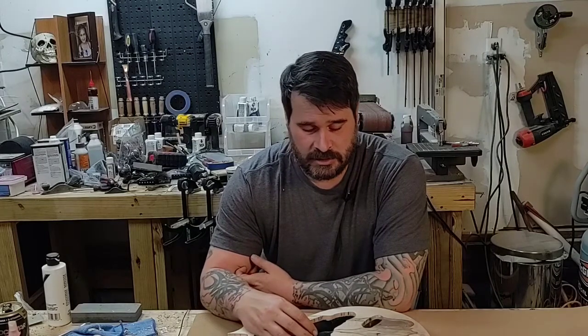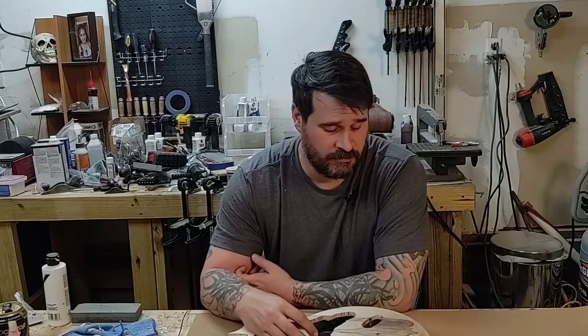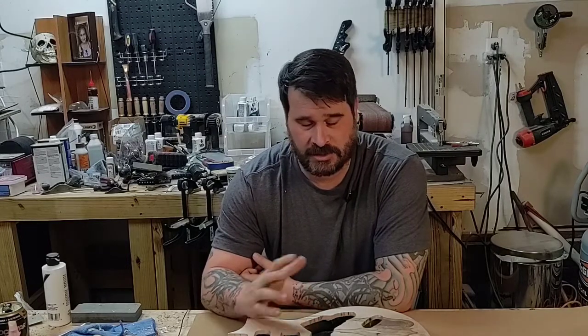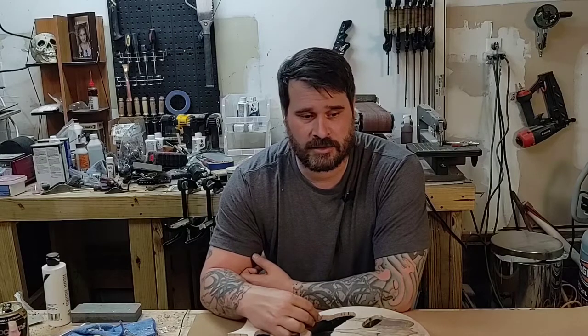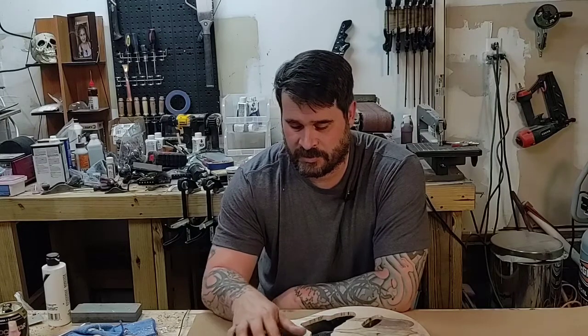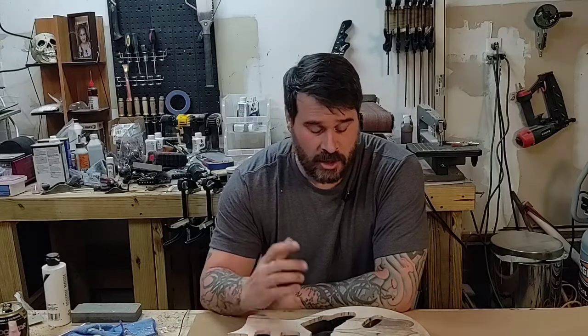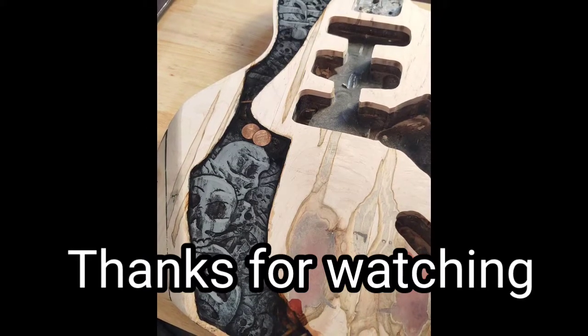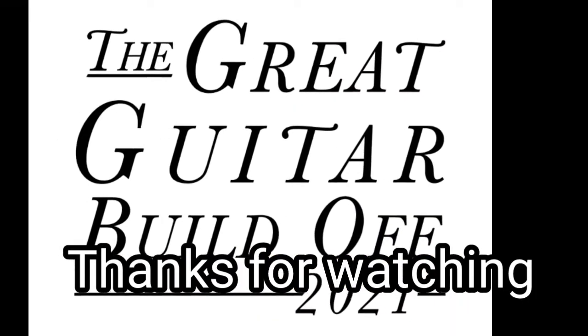Since you made it this far into the video, please like and subscribe if you haven't already and go ahead and comment - tell me what you think. I'm hoping to do something cool with this. I know it's coming along kind of slow. A lot of my other guitars are like two videos and I'm done with them, but I'm trying to be a little bit more comprehensive with this one. I hope you like the video and I'll see you next time. Take it easy, take care, bye.